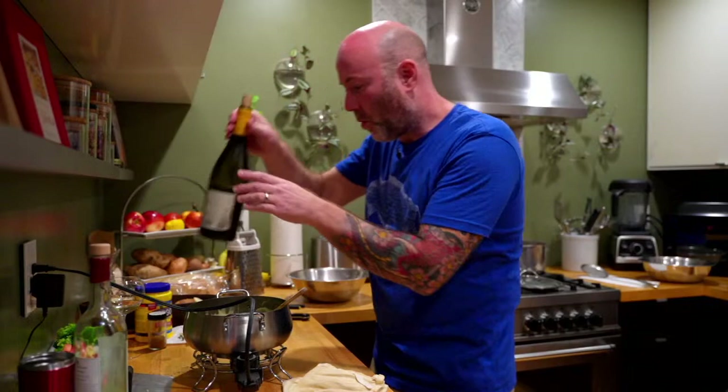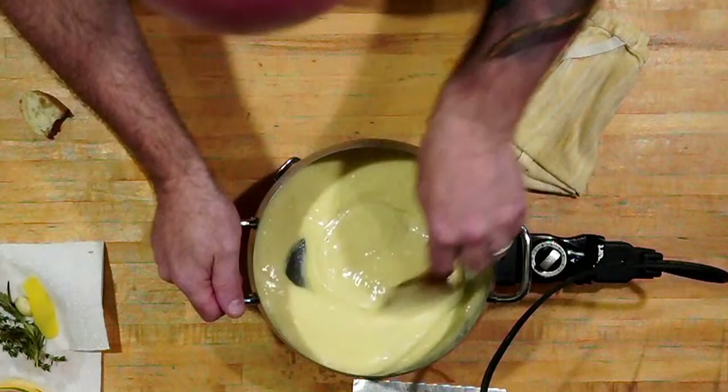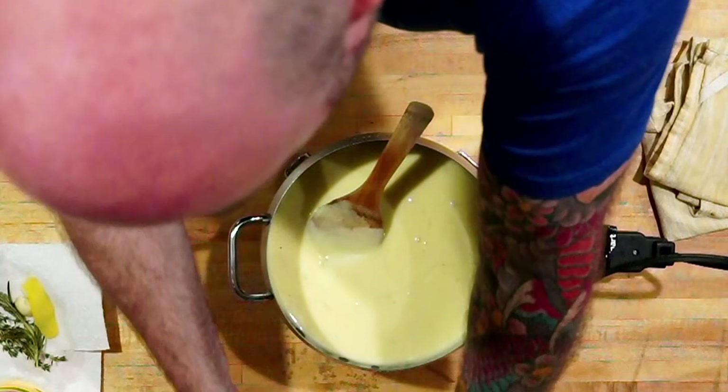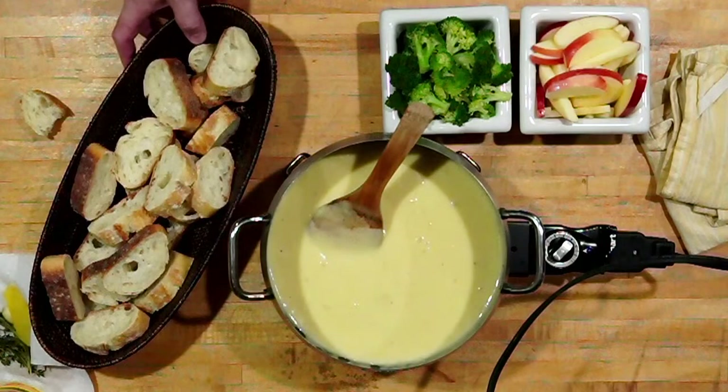Let me add a little bit more wine — it's getting a little thicker. Looks like my GoPro died for a moment. There we go — that's perfect. So we've got the fondue, apples, broccoli, and bread. This is really a good spread — this is all you need. It's time to go enjoy this.